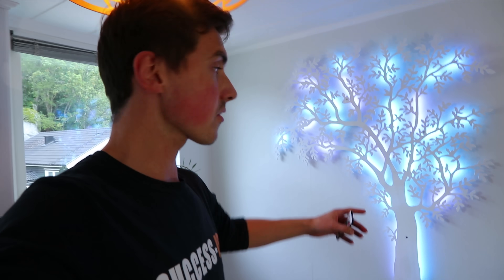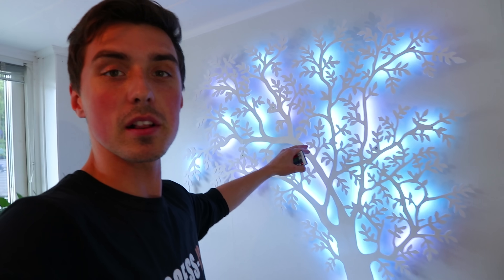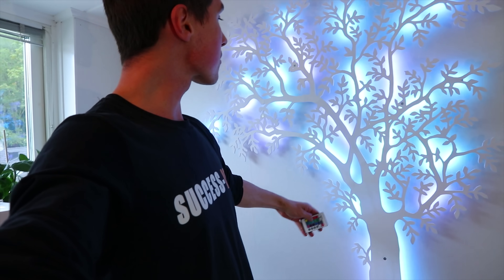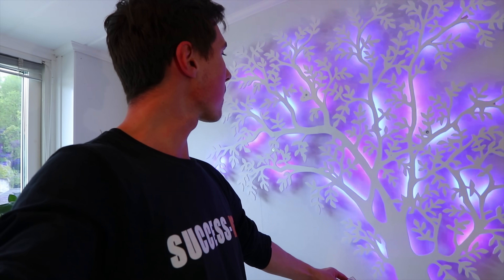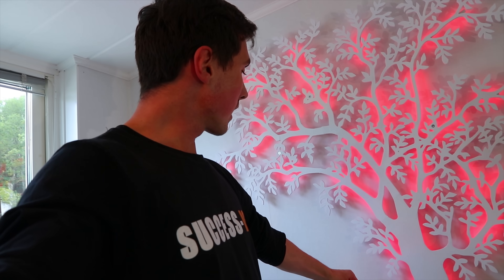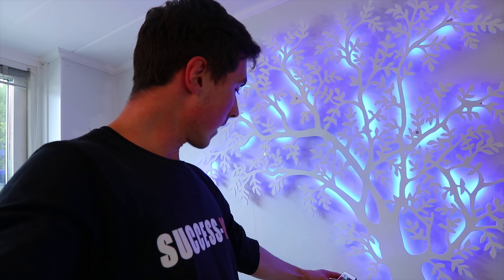I'm not sure how well that translates on camera, but I hope you can see that some LEDs are blue and some are white, and it makes for such a cool effect. You can scroll through so many different colors to match your mood. Some colors show more than others, but you can have it full red, green, or full blue — and obviously 'high up' mode. I'll give you some more shots once it's dark outside.